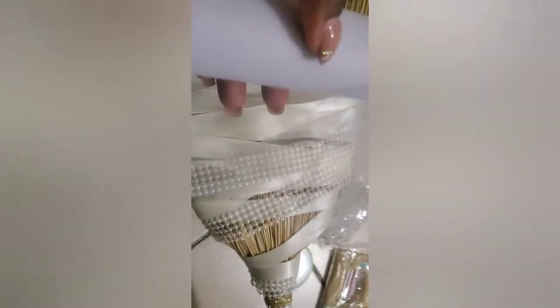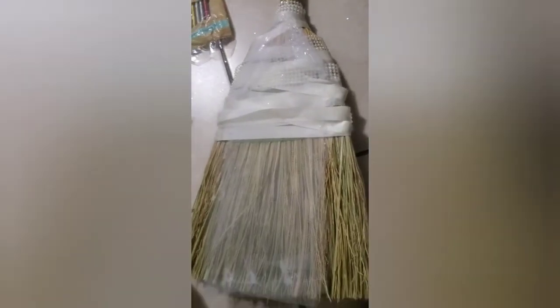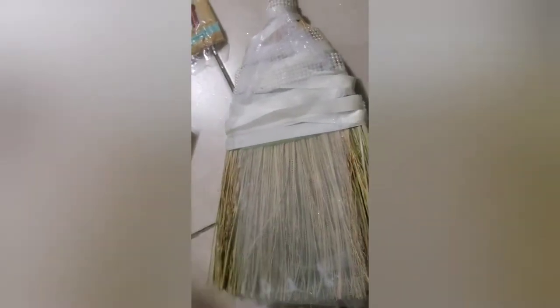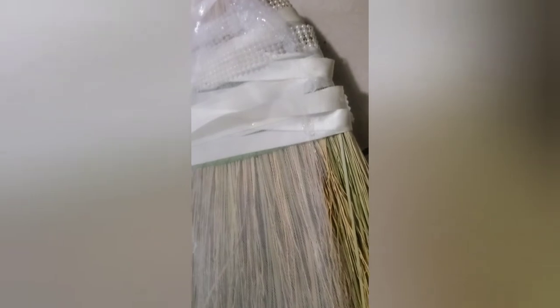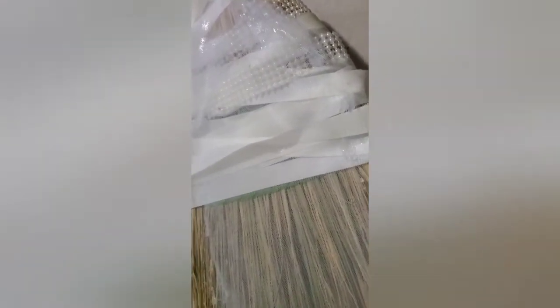Do not be alarmed, guys — this is just the back. I'm gonna go ahead and add my tulle just to give it a little lift so the broom is not actually on the floor when they jump on it. Like I said, this is just the part that will be facing the floor when they're jumping, so it doesn't matter how it looks. I just didn't want the actual straw on the floor, so I covered it up with some tulle from Dollar Tree's wedding section. And there you have it.